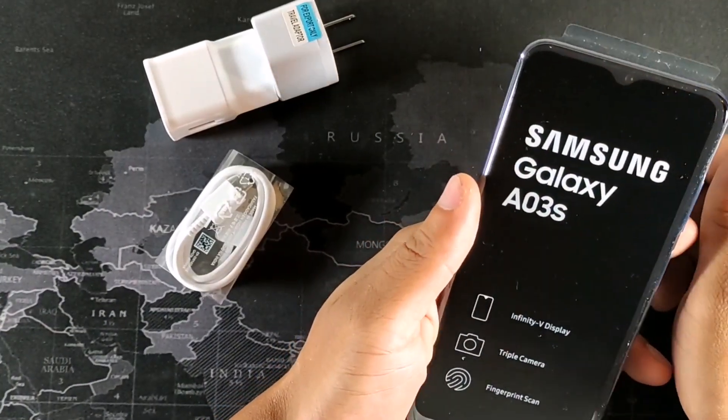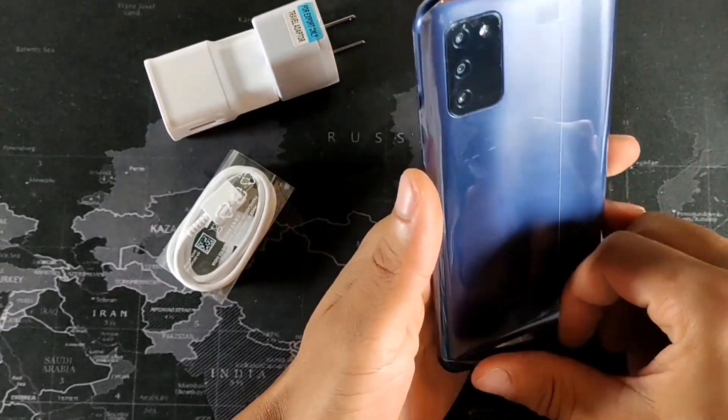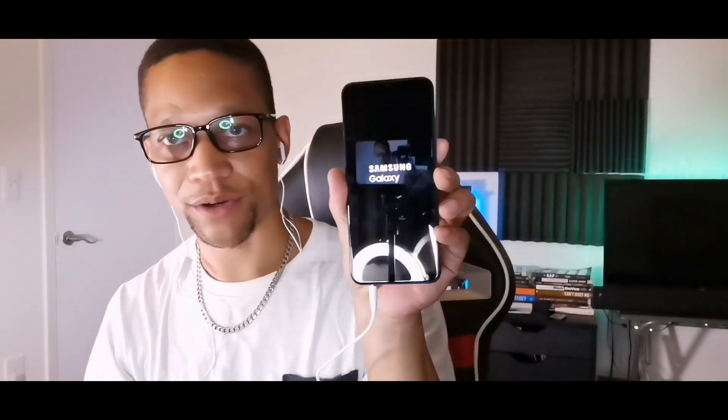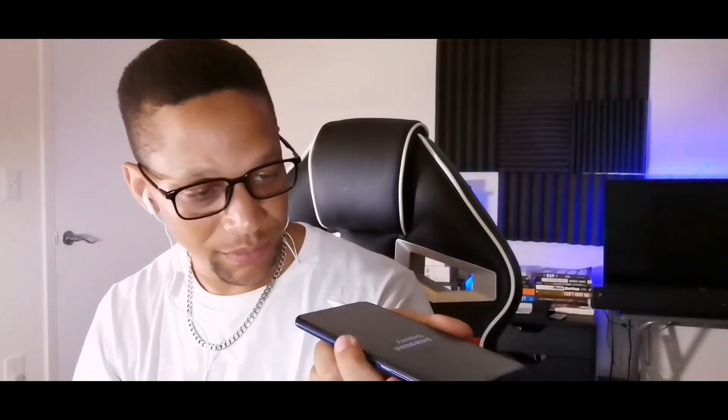This one has a fingerprint sensor — the A02s didn't have that last year. The key upgrades are: bigger battery, faster charging, Bluetooth upgrade, and the fingerprint sensor on the side. Feeling it in the hand, it almost feels like the Samsung Galaxy A02s. It's got that blue color and a vinyl finish on the back, which won't gather fingerprints. There's a headphone jack on here for listening to music, a Type-C port at the bottom, speaker, and microphone at the bottom.